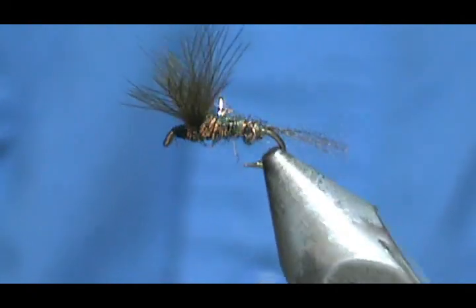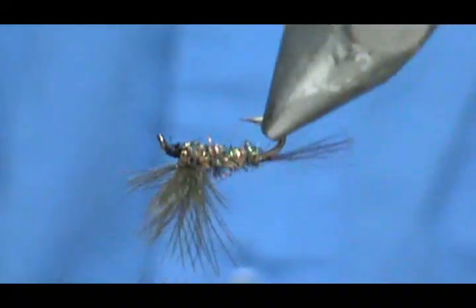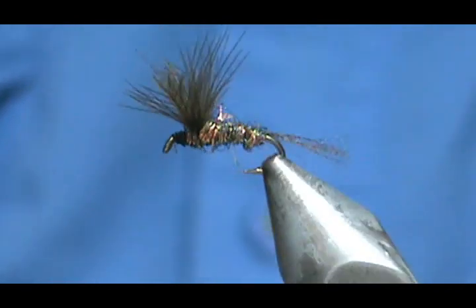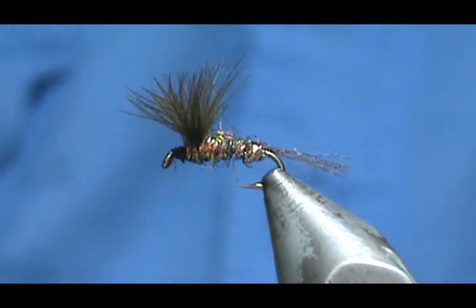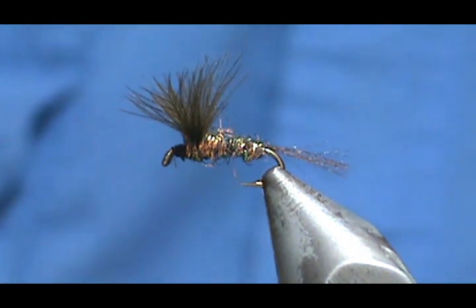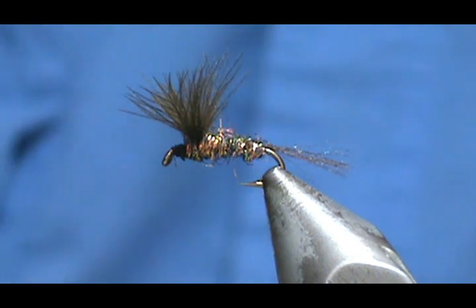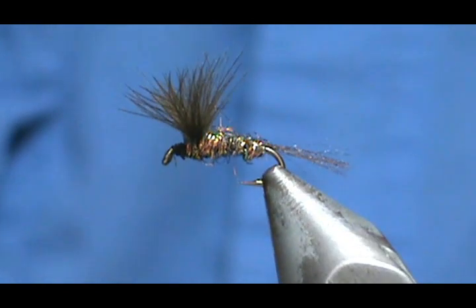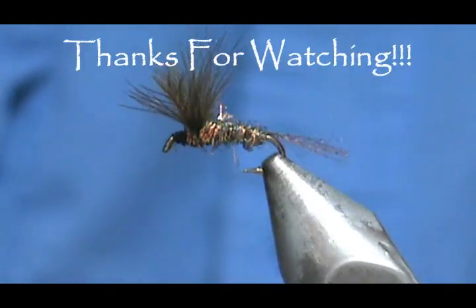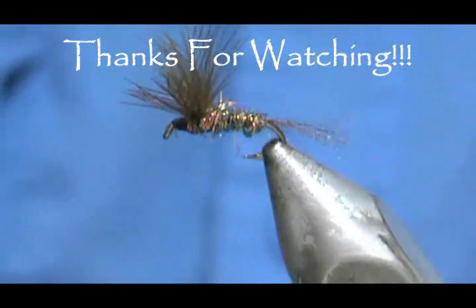Here we have a GSS split-wing cripple done. Hope that you learned something from this video. Please subscribe to my channel, refer me to your friends, and visit my sponsors. If you'd like to purchase any flies that I tie, go to etsy.com/shop/theflymanjim. Thank you very much for watching. Bye-bye.